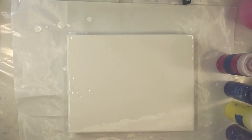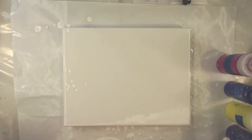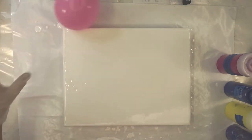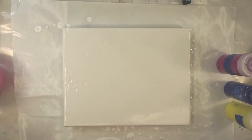Hi everyone, welcome. I have an 11 by 14 inch canvas and I have an idea to do a balloon smash on here — or balloon kiss, as a lot of people call it. If I can hang on to the balloon, all will go well. A few colors I've picked out.